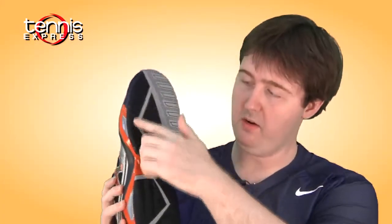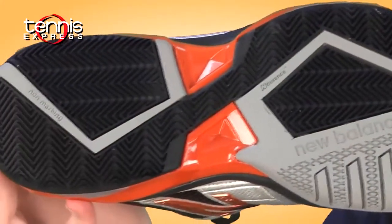Lightweight, still very stable and very comfortable. You're going to have the S-curve down here. You can see it trailing around. Basically what that is, it's going to give you a lot of lateral stability — side to side movement, very good.